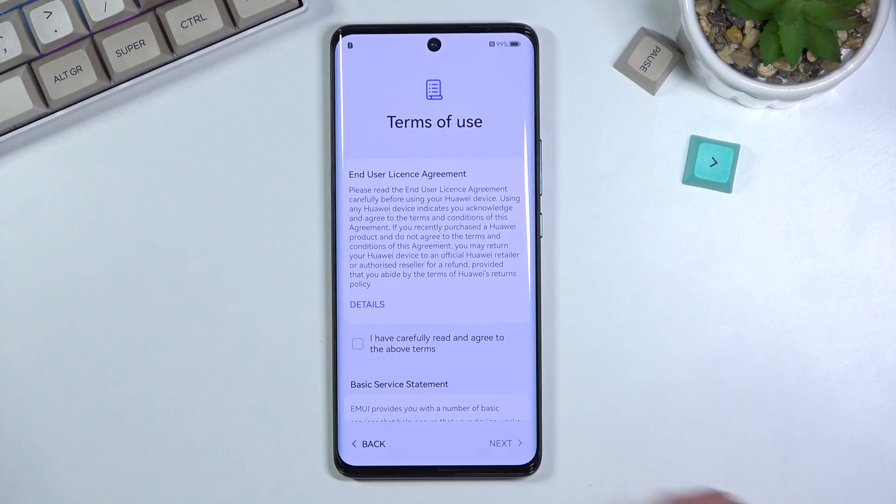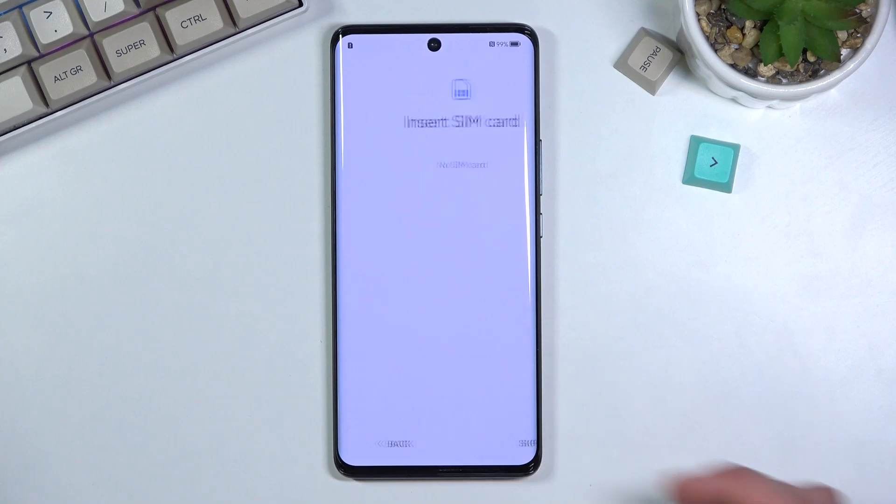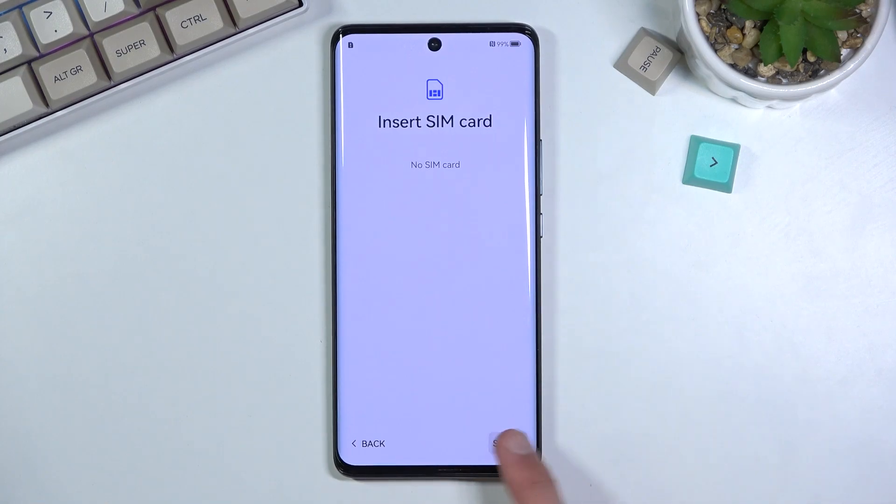Next page is terms of use. You have to select the first one, and that's the only one you have to select. Then you get to insert a SIM card, which is an optional step. You can insert a SIM card or completely skip this — it's there just for network connection. You can connect using your SIM card, Wi-Fi, or none of the above.